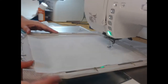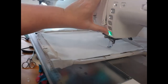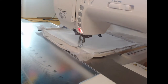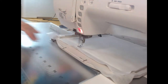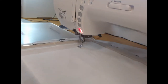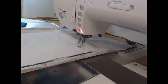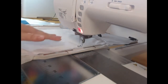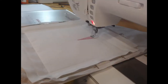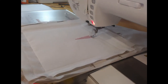Now take your 100% cotton fabric that's been lightly starched, put it back onto the machine, and still using the wash-away thread, stitch out colorway two. The reason we use wash-away thread is so that when we get to the end of the block and do the quilting and put it all together, there isn't an extra row of stitching visible in the design.